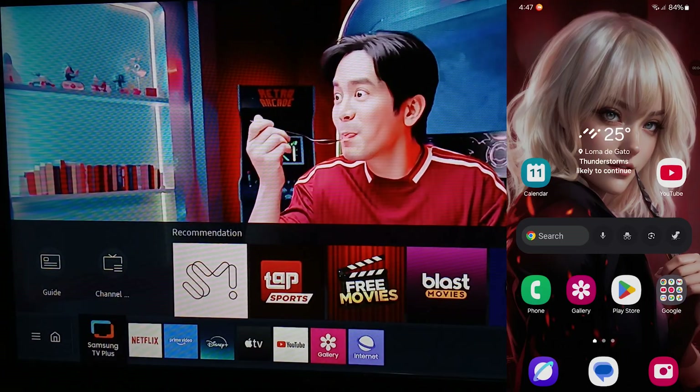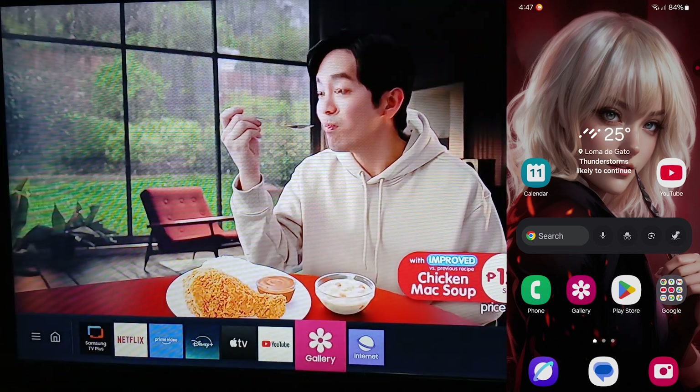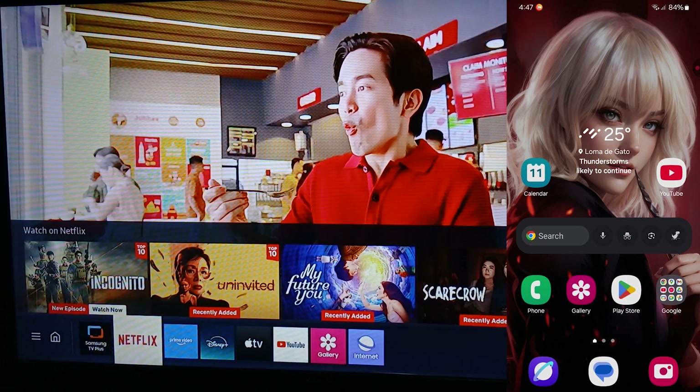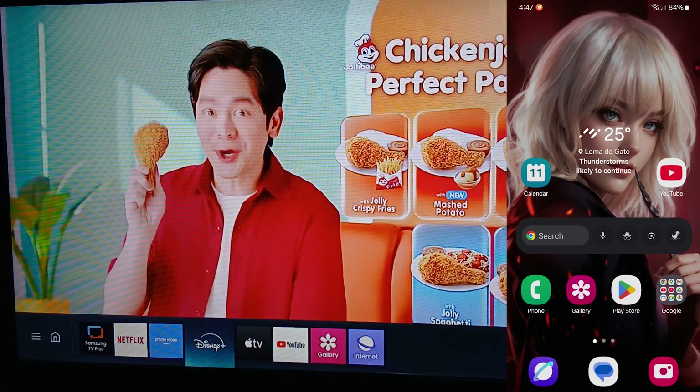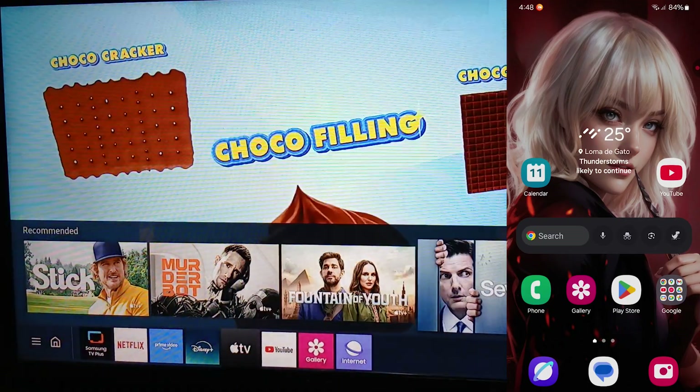Hello guys, in this video we are going to show you the best Samsung Smart TV remote app of 2025, which is the Samsung SmartThings app. We're going to use it for a Samsung Smart TV.